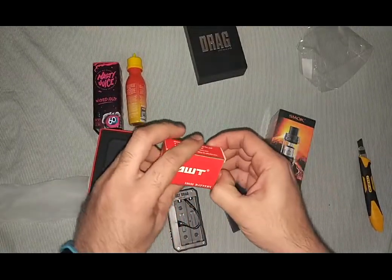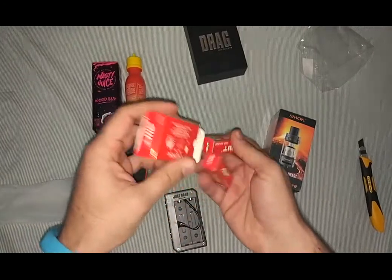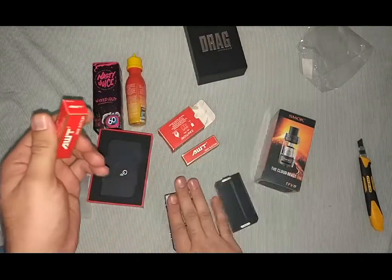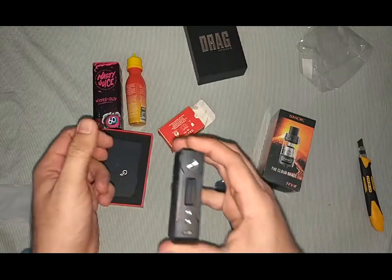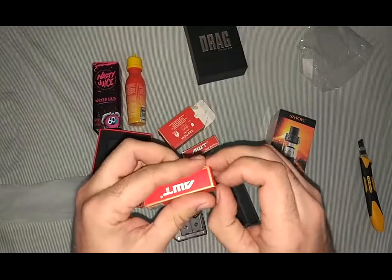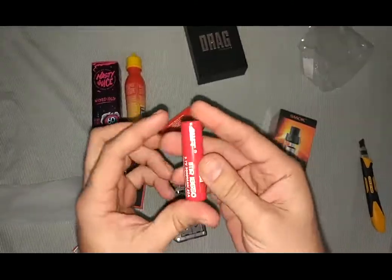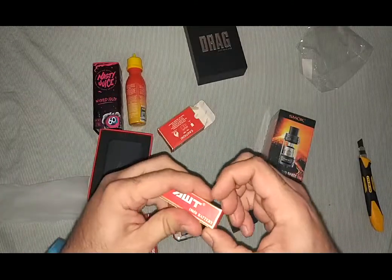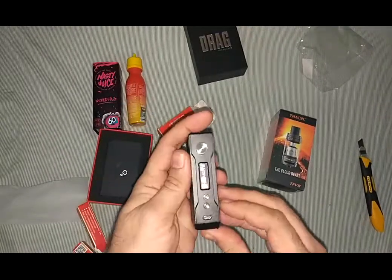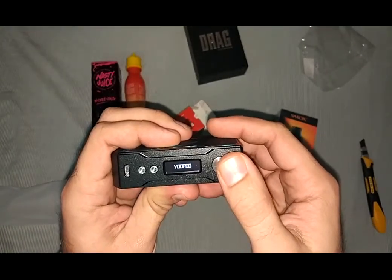I haven't charged the batteries yet. Next is the battery — AWT, one of the good ones. If you are going to use some higher wattage, you're going to need some good batteries for safety.